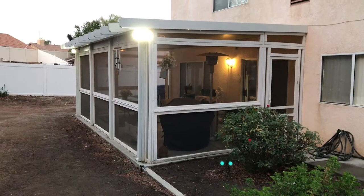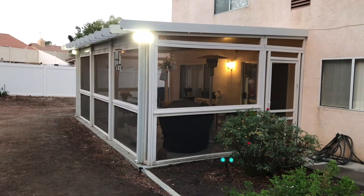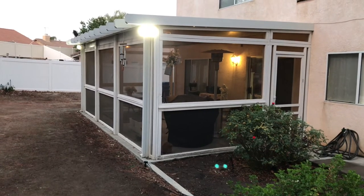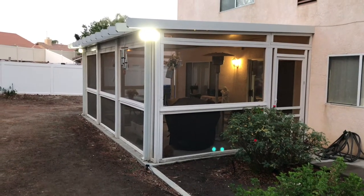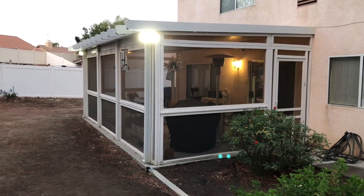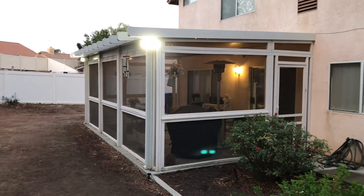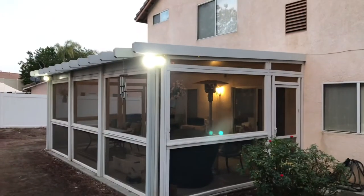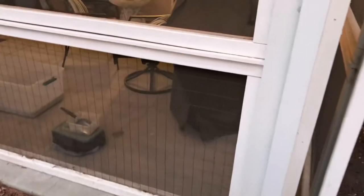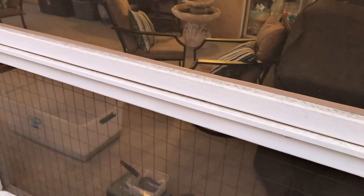This is all screwed together with wood screws, not nailed, because if I want to take it apart and replace one of the screens — say the cats put a hole in the screen — then I'll be able to replace it. But it's been up for five years, we've got five cats, and we don't have any holes in the screen, which surprised me.